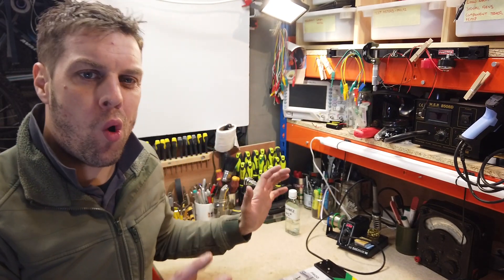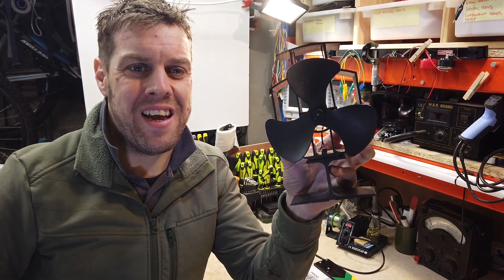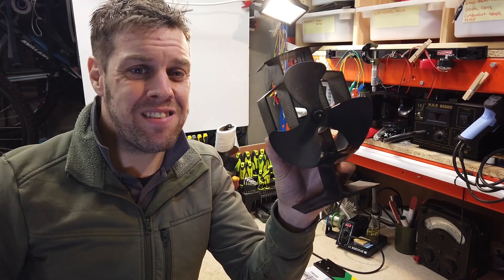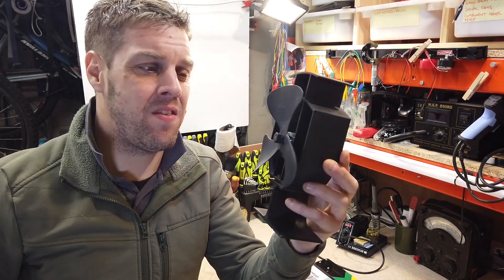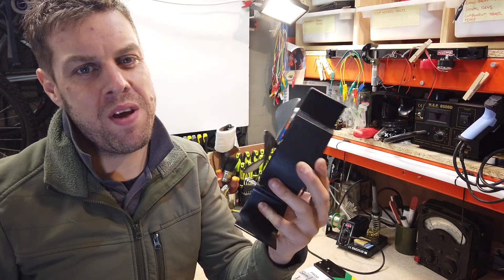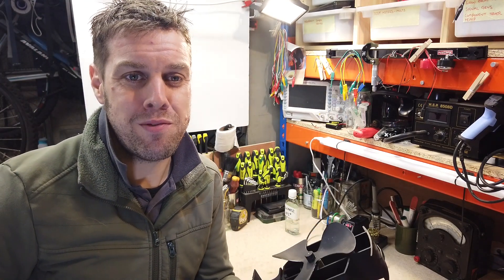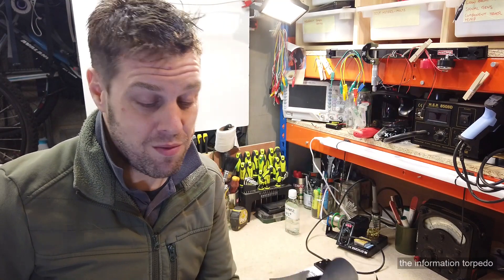Hi everyone, welcome to the Information Torpedo Repairs and Recycling. A quick one today — I've got the bench set up ready to go with the Akai sampler I'm repairing, but then my old man dropped me this round: his stove fan. These have got a particularly interesting way of working, and they break and people want to repair them, so I'm going to crack this on the bench using my new overhead camera and see if we can fix it.